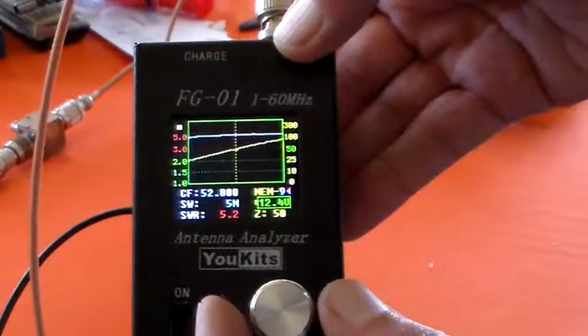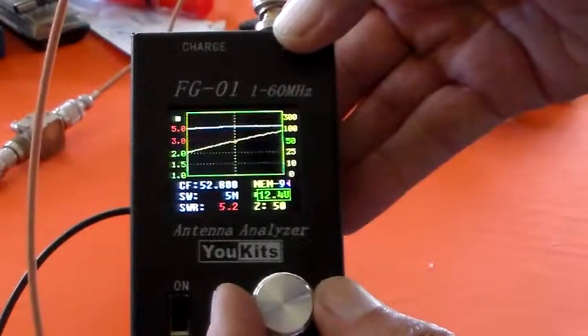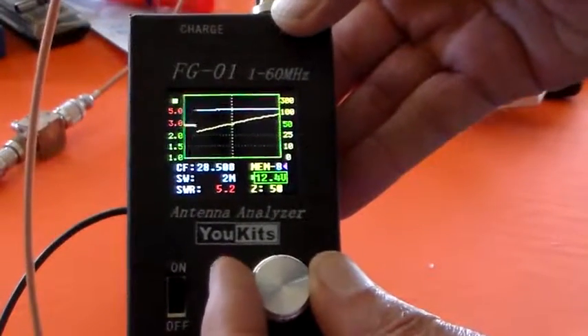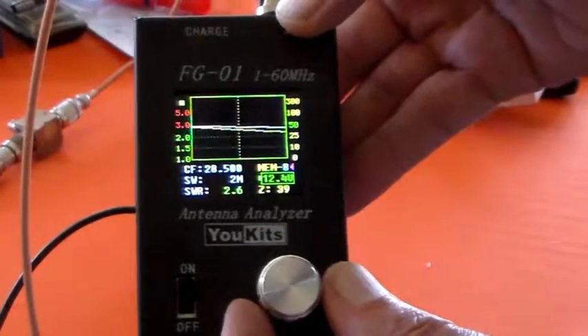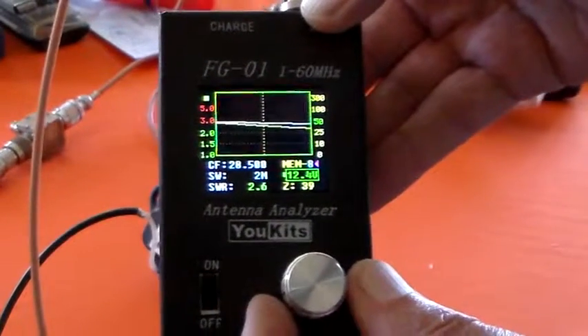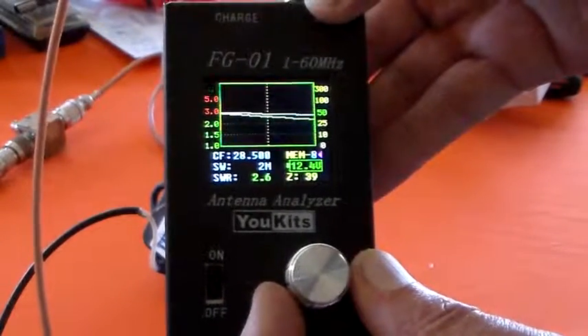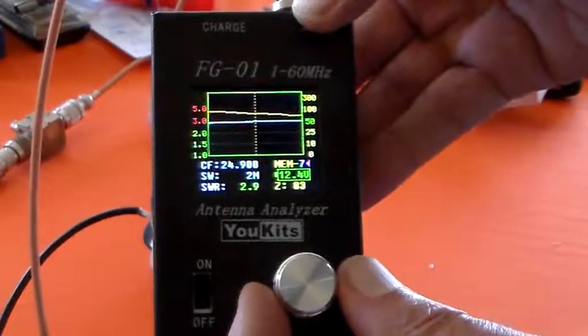At 52 MHz, it really doesn't want to know — it's 5.2 SWR. It says the impedance is 50 ohms but that's probably because it's resistive. At 28.5 MHz, it's showing SWR 2.6 and an impedance of 39 ohms.